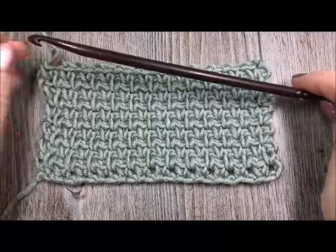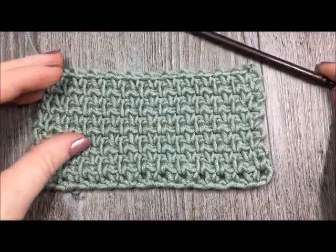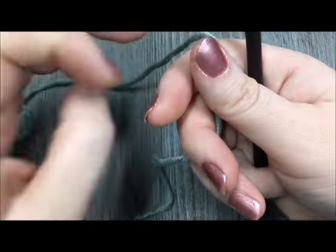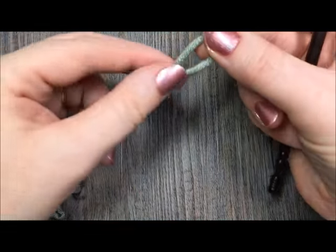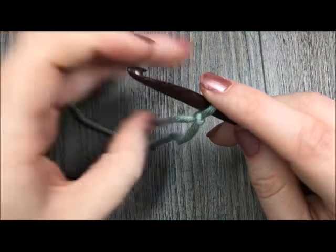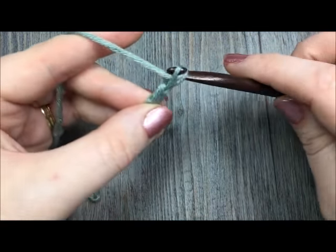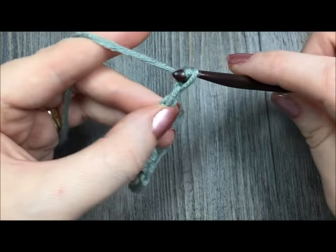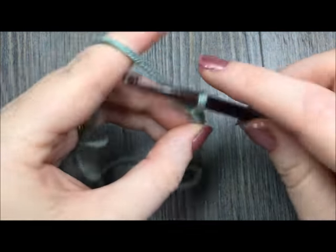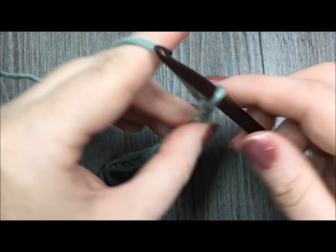If you're going to crochet along with me today, all you'll need is a little bit of yarn and a crochet hook to match and we'll get started. Now to work the moss stitch, you're going to take your yarn and make your slipknot, and then you are going to begin with a chain that is an even number of stitches. For today I'm going to chain 14 stitches just to give you a sample idea of how to work this, but any even number of stitches will do for this pattern.